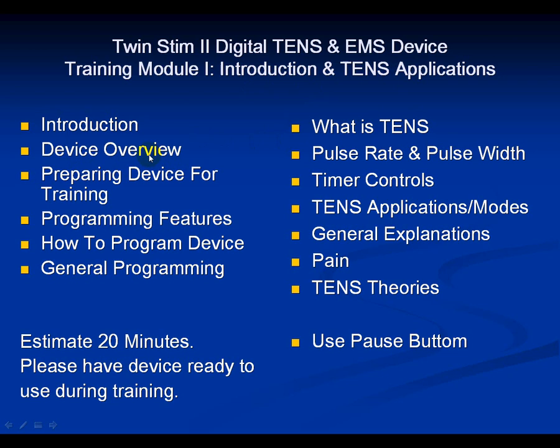In this training module, we're going to cover the introduction, device overview, preparing the device for training, programming features, how to program the device, general programming functions, what is TENS, pulse rate and pulse width, timer controls, TENS applications and modes, general explanations, and information about pain and TENS theories. Please use the pause button to pause certain slides, as I'm not going to read every slide to you.